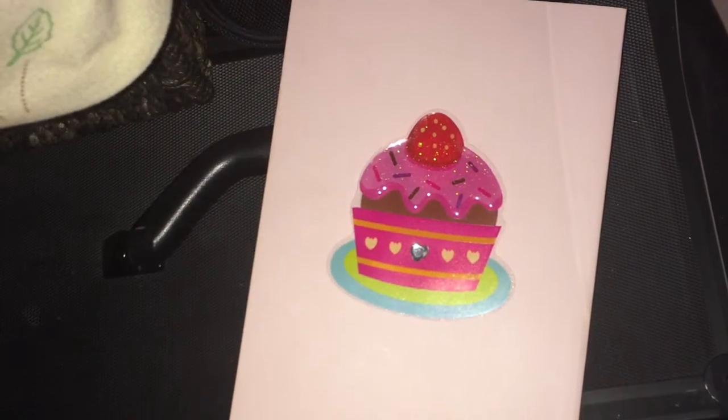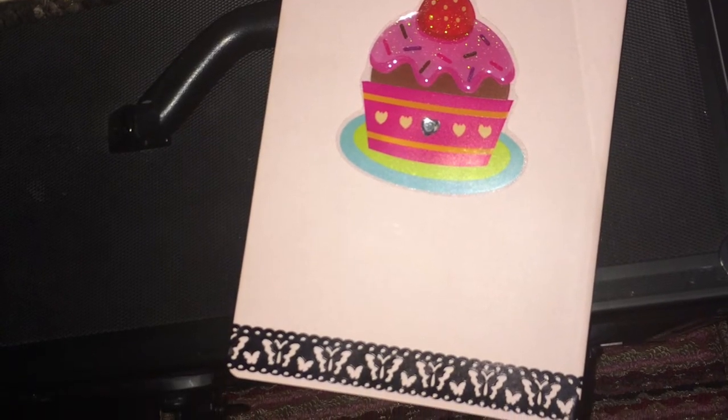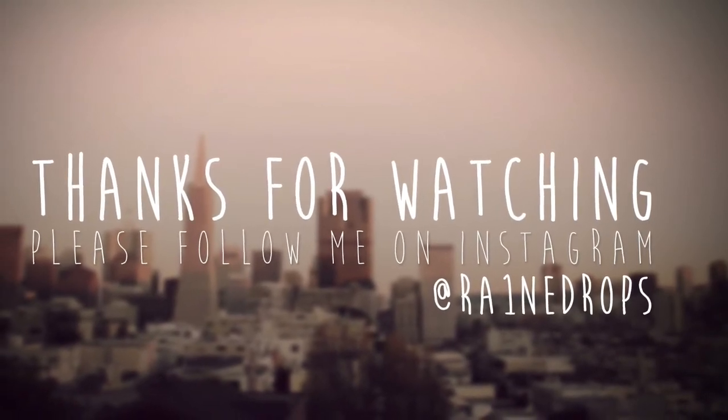I hope you guys liked this video! It's super easy but it makes great gifts. Thanks for watching!